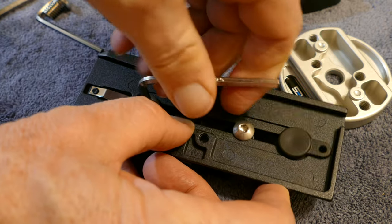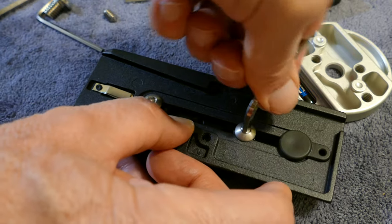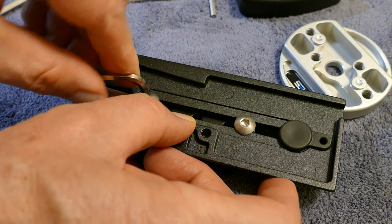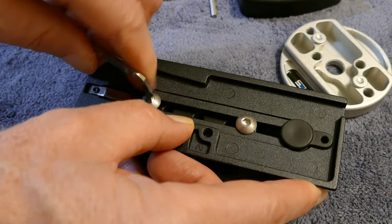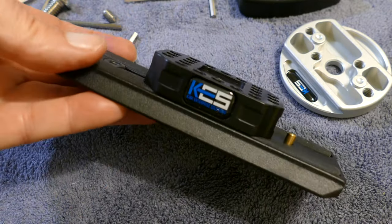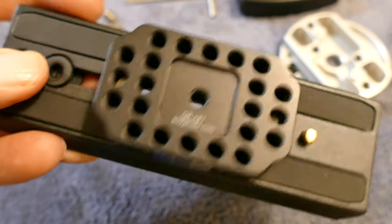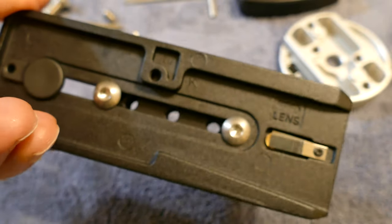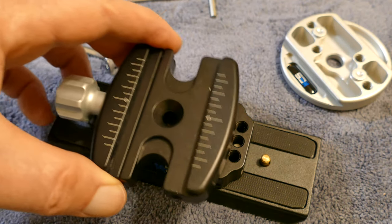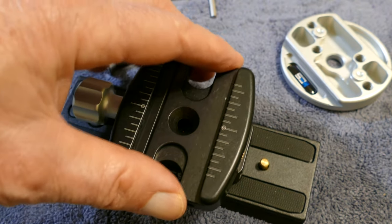On top of your fluid head, which I much prefer Arca Swiss to these Manfrotto plates — these Manfrotto plates are a pain in the neck; Arca Swiss is just fantastic. You can see how this all goes together. I'm showing you everything in a little more detail than you may need, but look at that nice cloisonne on the side of this thing. Everything about this is well done — again, they're not the cheapest in town, but they are well done.